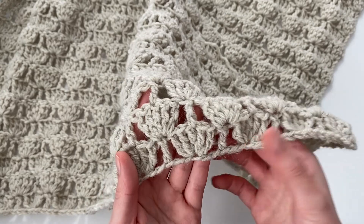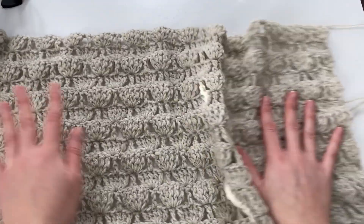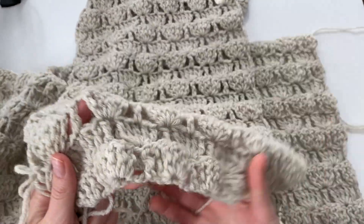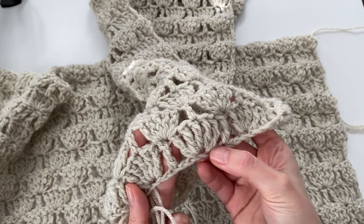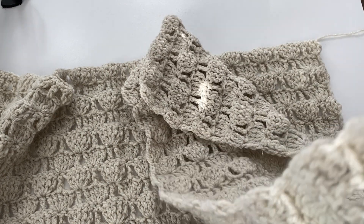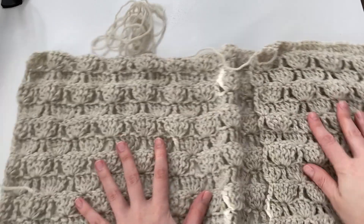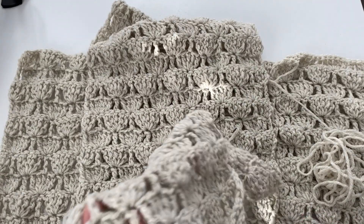Row one facing you is the right side of your cardigan. You want to lay your back panel out in front of you with the right side facing up. Then take your front panels and find the right side of those as well — row one facing you is the right side. You want to lay the right sides of the front panels face down, so the seam will be on the inside of our cardigan. Technically while we're sewing it together, it's inside out, so just make sure you have the panels facing the correct way.